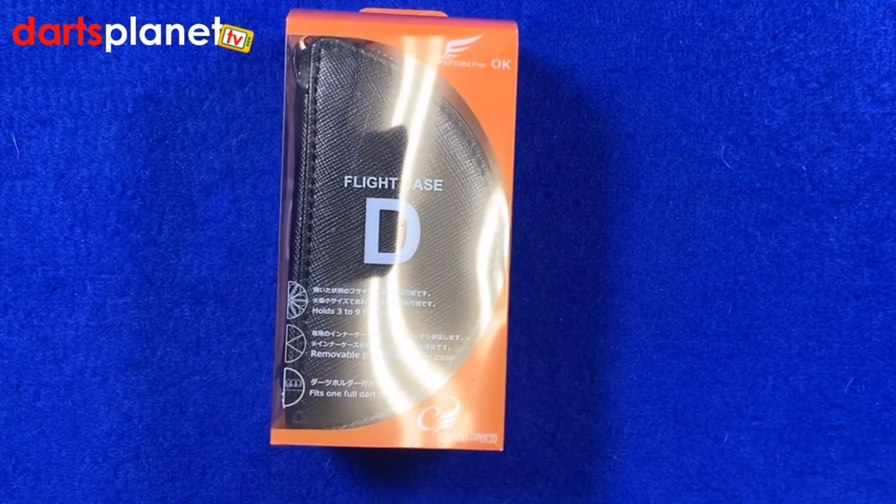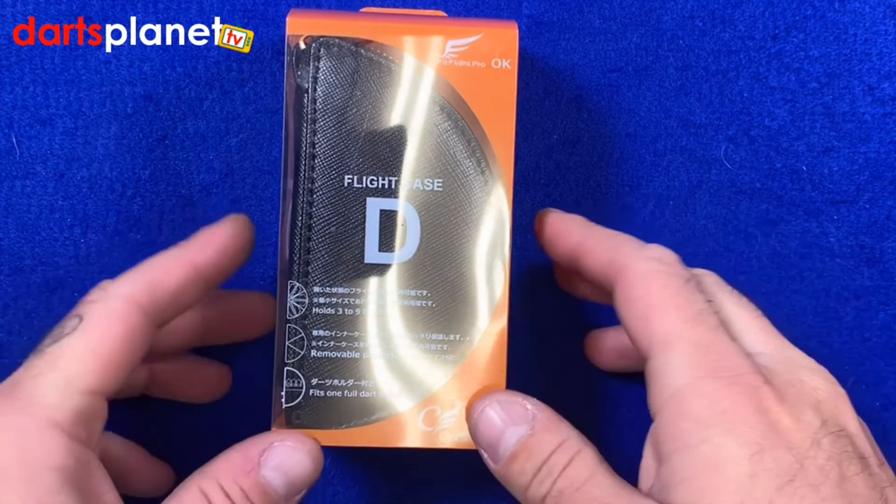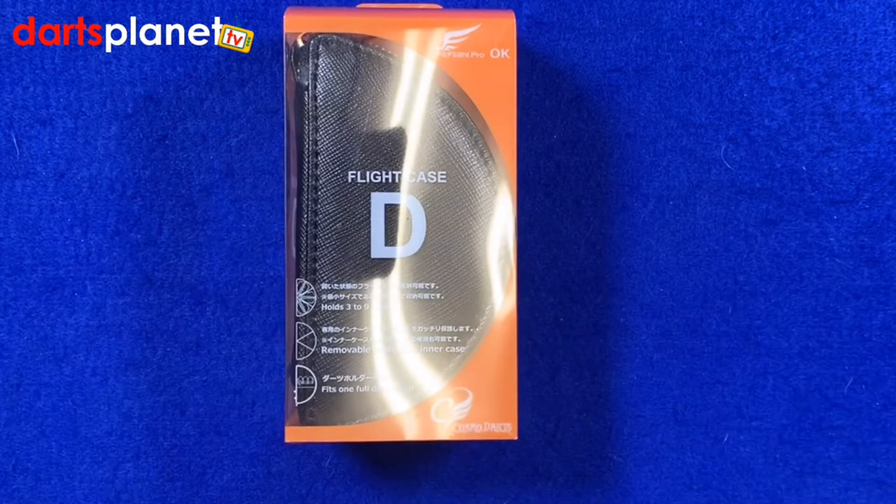It says it holds up to three to nine flights, and it's got a removable protective inner case inside. It also fits one full darts setup. We've got the black one here, but it also comes in blue, brown, and red.